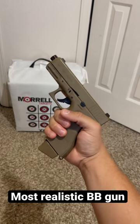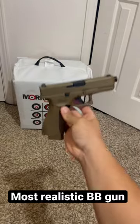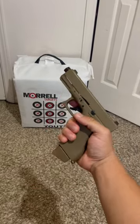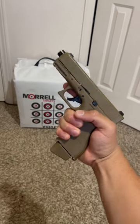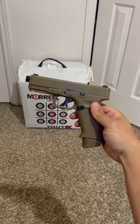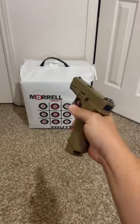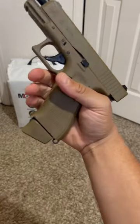This has to be the most realistic BB gun I've ever seen in my life. In person it's even heavy like a real gun — it feels like a half clip of a real gun. This is a perfect size, a perfect training pistol. It looks so real, you wouldn't be able to tell from the naked eye. There's no BBs in here right now.